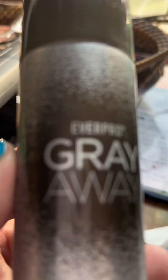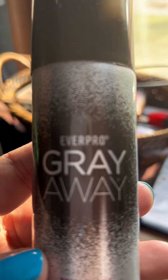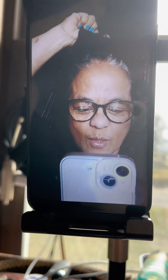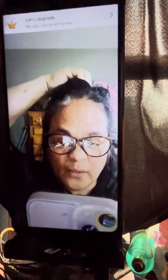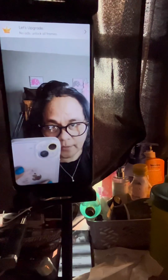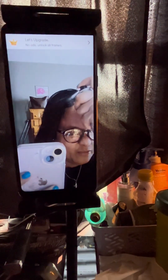This is how it looks — you have to shake it before you use it on your hair. You can see my white hair, my gray hair — that is my gray hair. We're going to try to spray it and see what happens. You will have to spray a lot.